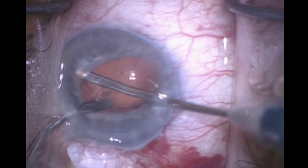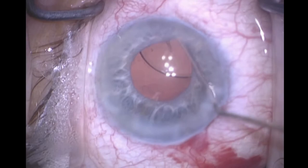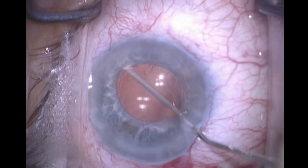I do want to remove some of the viscoelastic that's in the bag, because otherwise when I buttonhole the optic through the CCC it will trap the viscoelastic, and that will cause forward displacement of the optic and a myopic error. Now I rotate the lens so that the haptics will more or less be in the horizontal meridian.